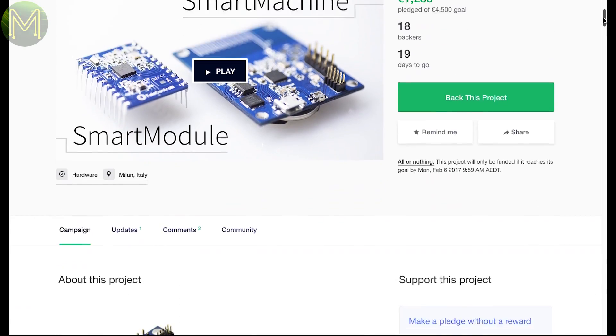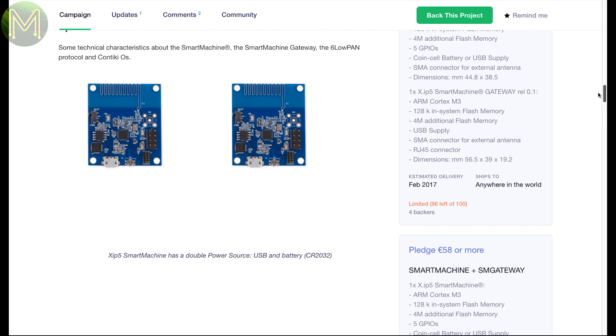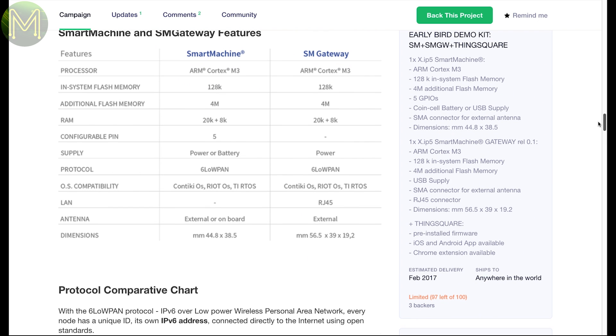This first Kickstarter has two products: the Smart Machine and Smart Module. These are two IoT boards that contain an ARM Cortex-M3 and push out a number of GPIOs. The Smart Machine can be powered from a coin cell battery or USB, and the module from any 3V supply. They all have in-built 6LoWPAN communication. There's also an SM gateway which is identical to the Smart Machine but contains an Ethernet port instead.